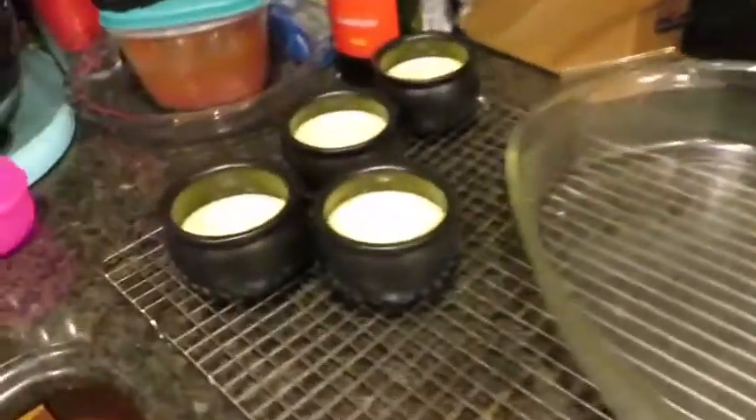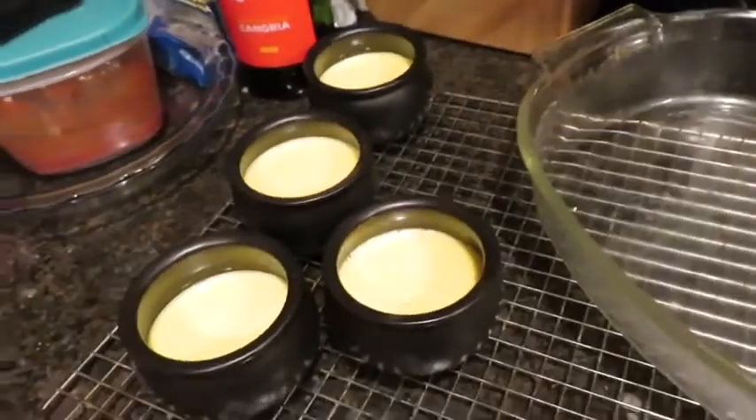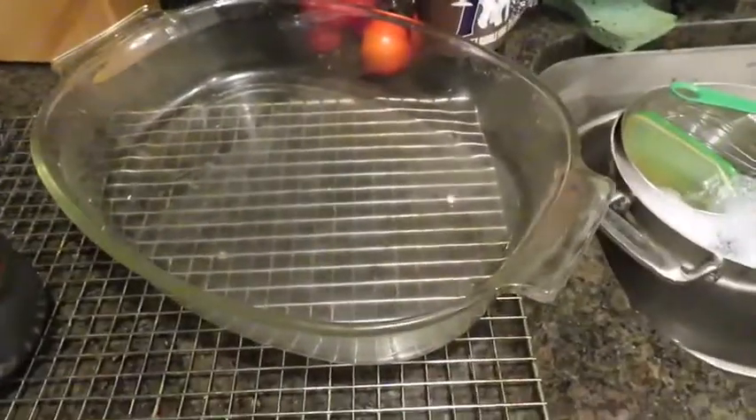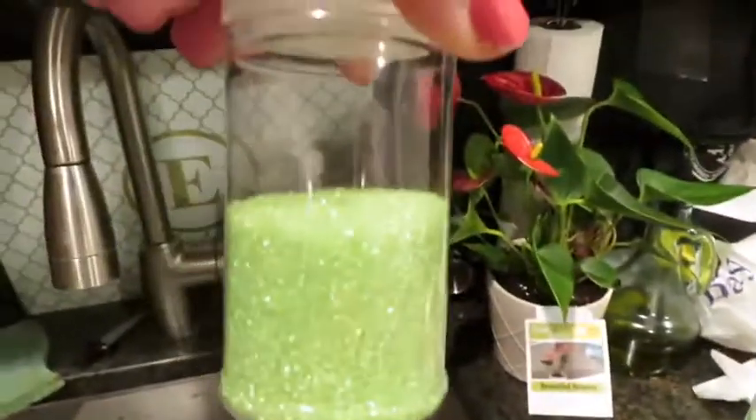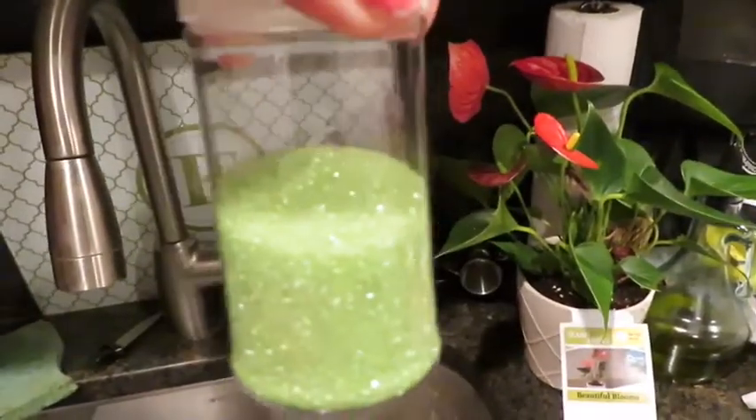The creme brulees just came out right now. They look pretty good - they're pretty much set so we're just letting them cool. What I did last time was let them cool out here for a half hour, then put them in the fridge. I didn't want to put them directly in the fridge because when you go from extreme hot to extreme cold, stuff cracks. Then I put them in the fridge for another half hour, or at least 20 minutes. Then we're gonna add the green sugar and put them back in the oven on broil until the top hardens.